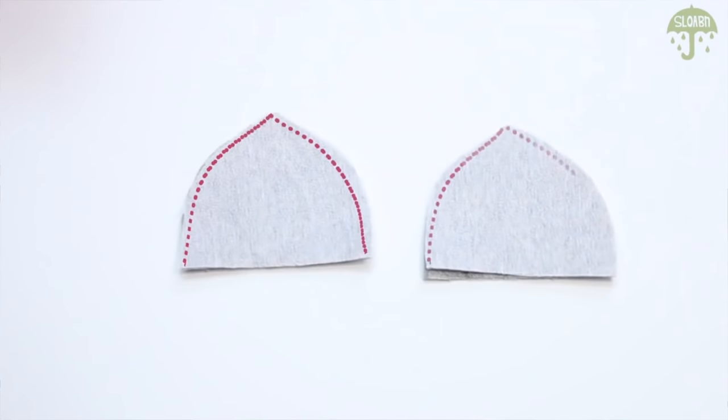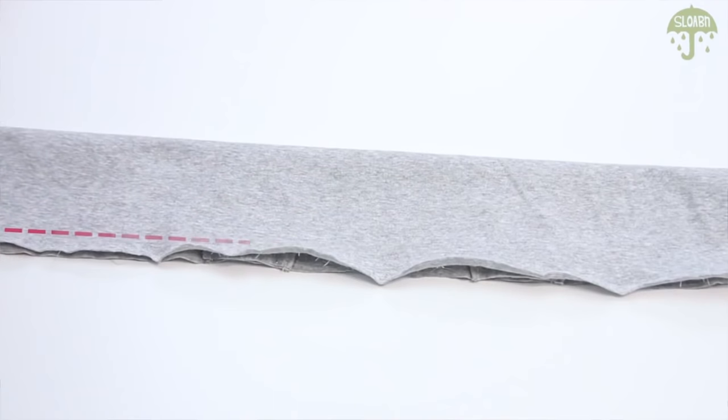One thing that I don't do a ton but can definitely be useful for some DIYs is adding graphics over the video. KL does this a lot with her sewing videos and it definitely makes it easier to know where to cut and how far and just things like that. This does take some editing skills, but if you have After Effects, I'm sure you can figure it out.